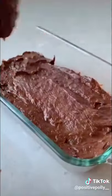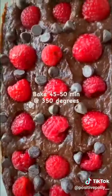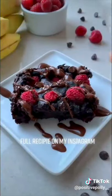Just throw all your ingredients in a bowl, mix that up, then top with a few chocolate chips and lots of raspberries — the more the better. Pop in the oven for about 45 minutes at 350 degrees, and as always the full recipe breakdown will be posted on my Instagram in the caption.